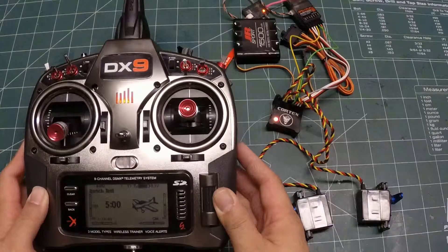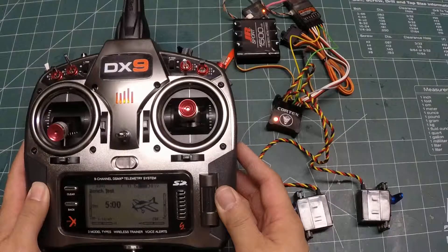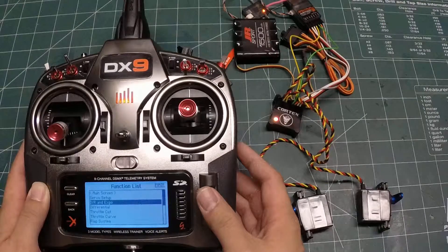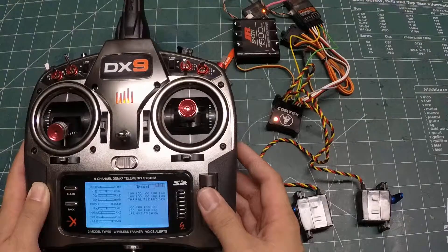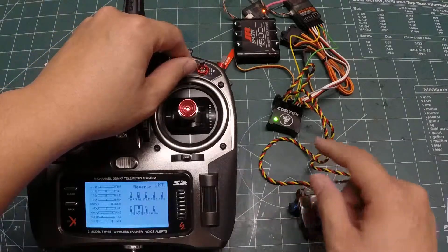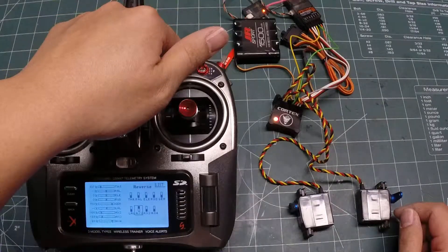JR radios would be the same. Top radios would be a little different, but if you understand how to program your Futaba radio you can do the same things I'm doing on my Spektrum radio here. The first thing I want to do is reverse this channel, because I want the gyro mode to have two separate gain values, not the rate mode. After reversing the channel, the position closest to me is now in heading hold mode, the middle is off, and the far position is regular gyro mode.